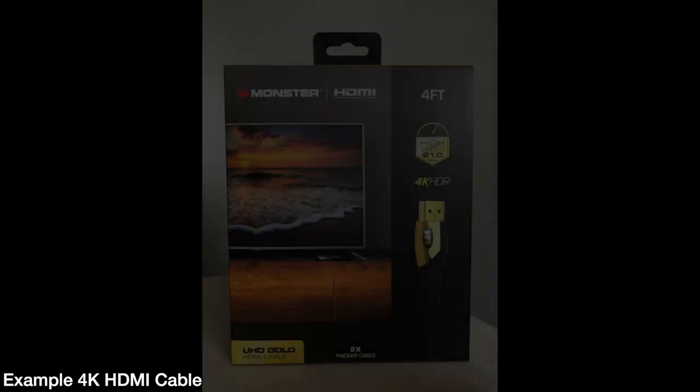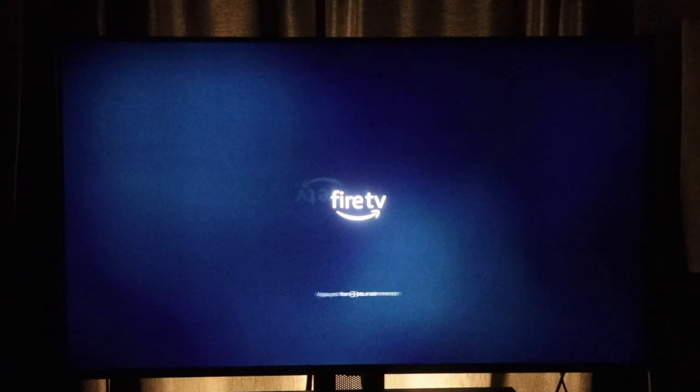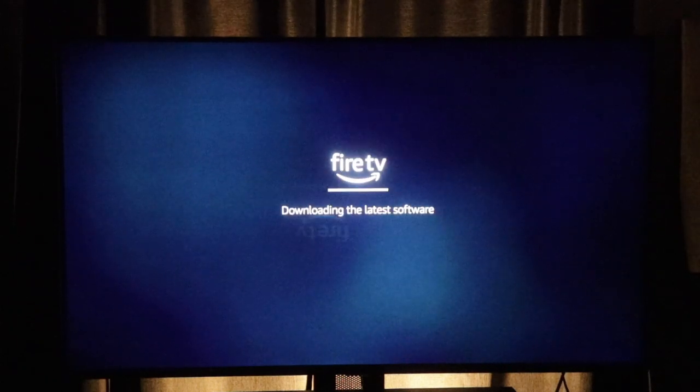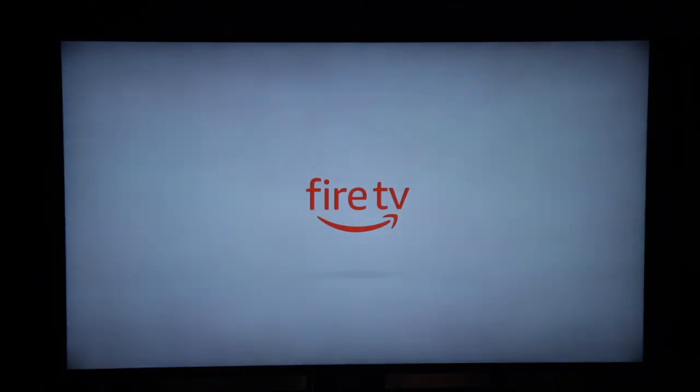Now let's talk setup. Setting this device up is actually pretty easy. They give you everything you need with the exception of an HDMI cable — you'll have to provide that on your own. And if you want to connect this to a 4K television, make sure you have a 4K-ready HDMI cable. But once you have all the connections, all you have to do is plug in an HDMI cable and a power cable and run through the setup process. You'll have to connect to your Wi-Fi, download some updates, install those, and then connect to your Amazon account or create one if you don't have one.